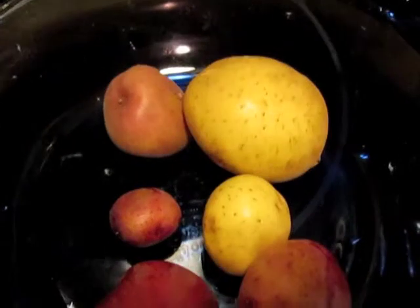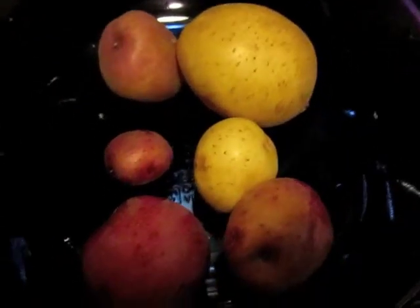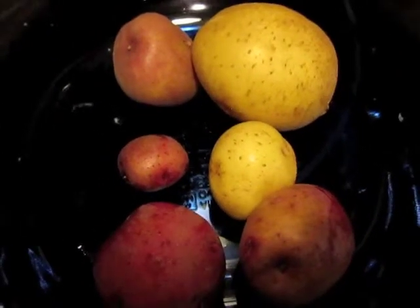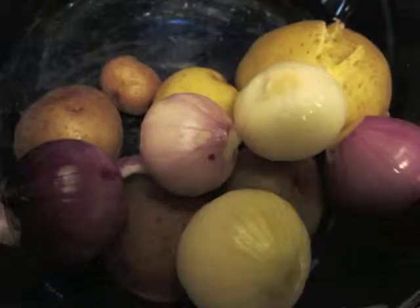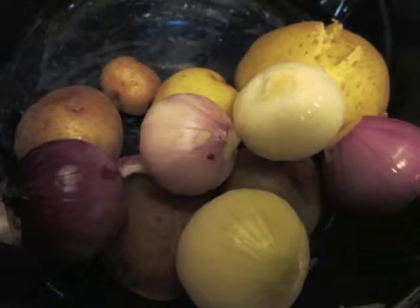Here's a couple of Yukon gold and red potatoes from my garden this year. I microwave these for four minutes and then two and a half minutes. Next I put five small onions from my garden in here.